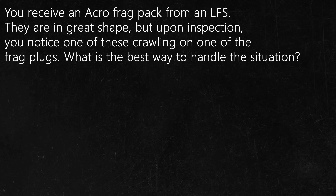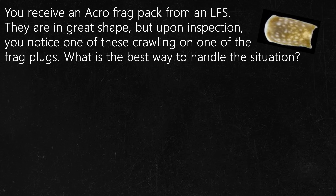Question number one. You receive an acro pack from a local fish store. They are in great shape, but upon inspection you notice one of these crawling on one of the frag plugs. What is the best way to handle the situation?